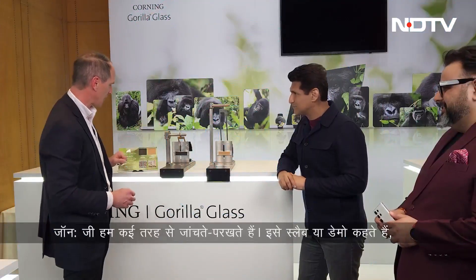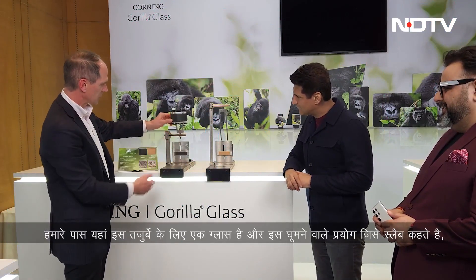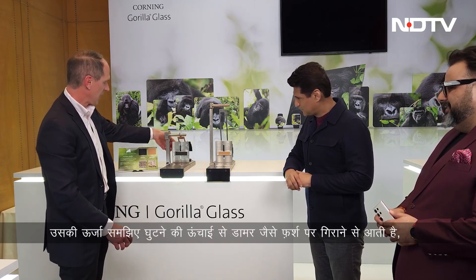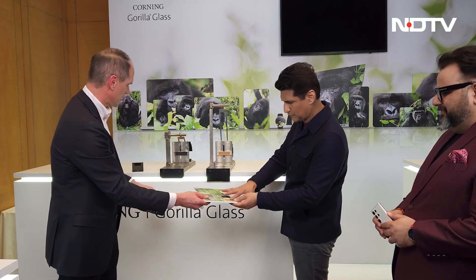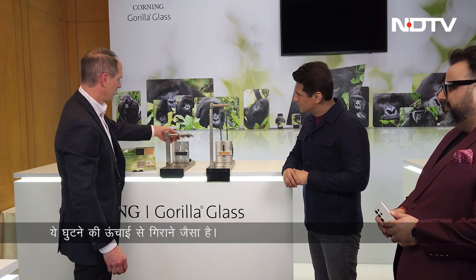This is called a slapper demo. We have a competing glass here, and the energy in this rotational experiment — the slapper — is about dropping from knee height. We want to replicate a surface such as asphalt, so we use 180 grit sandpaper — you can feel how coarse it is. This replicates dropping a phone from about knee height onto asphalt.